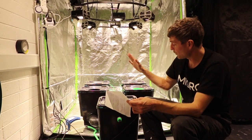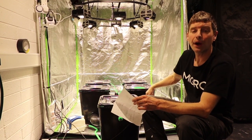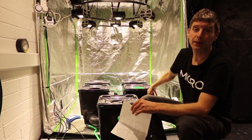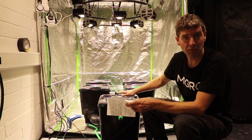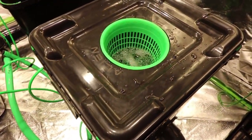We started off by checking everything — all the seals are sealed up and tightened — and then we filled it up to the top of the seals only with water. We left it for an hour or two just to check for any leaks, and then we filled the system up properly to just underneath about this level on these pots.